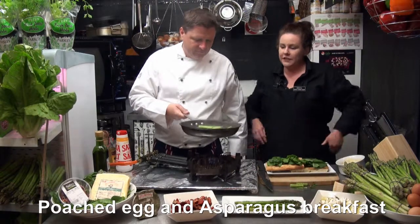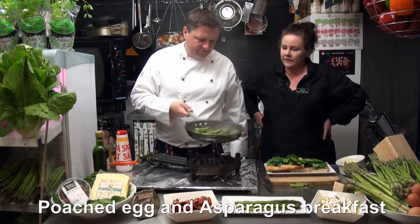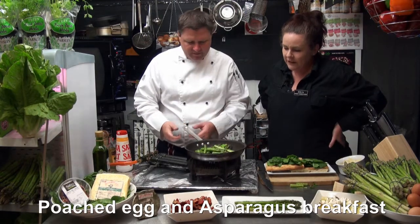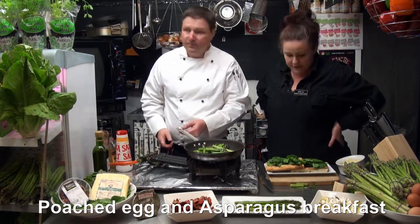Look at that - the asparagus is just about done. You can see the colours coming up. It's started to caramelise. It looks fantastic.